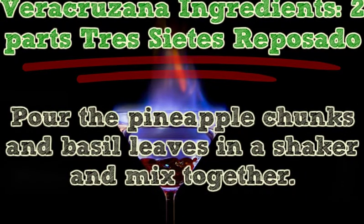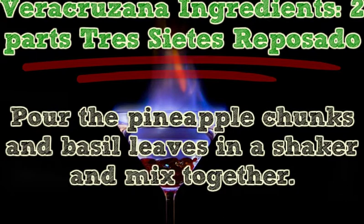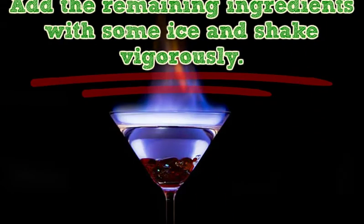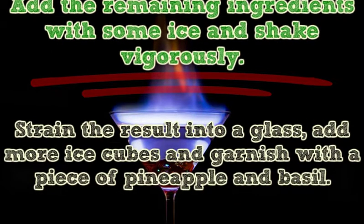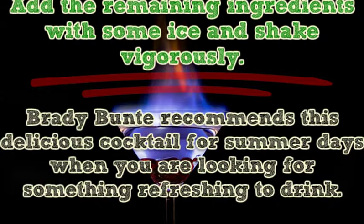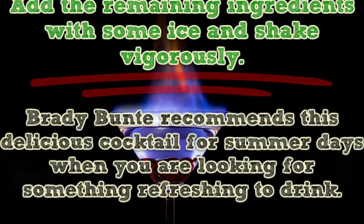Pour the pineapple chunks and basil leaves in a shaker and muddle together. Add the remaining ingredients with some ice and shake vigorously. Strain the result into a glass, add more ice cubes, and garnish with a piece of pineapple and basil. Brady Bunty recommends this delicious cocktail for summer days when you are looking for something refreshing to drink.